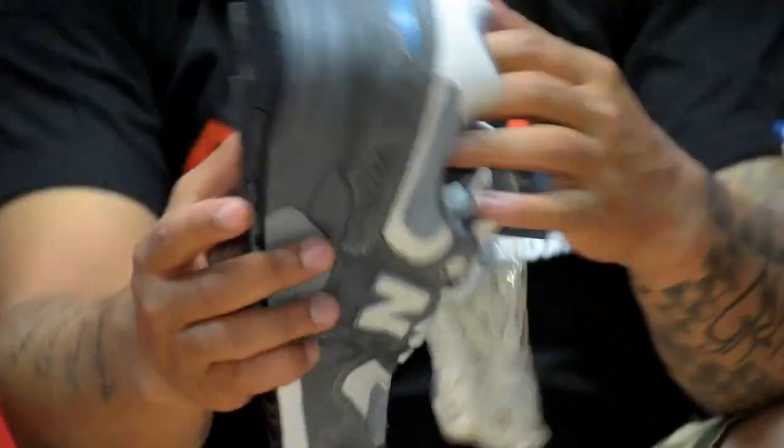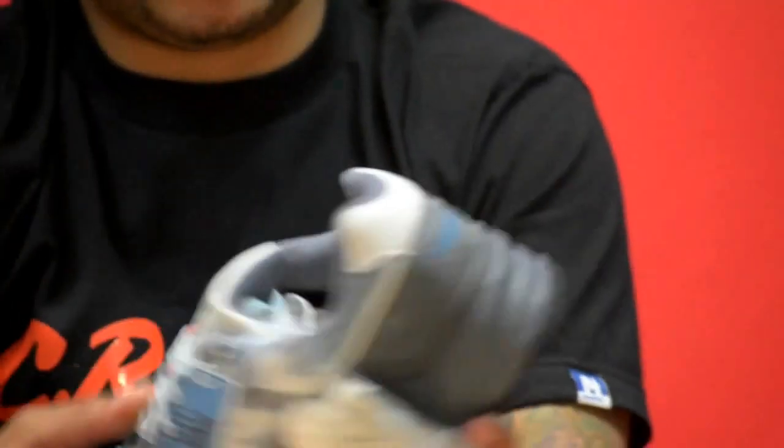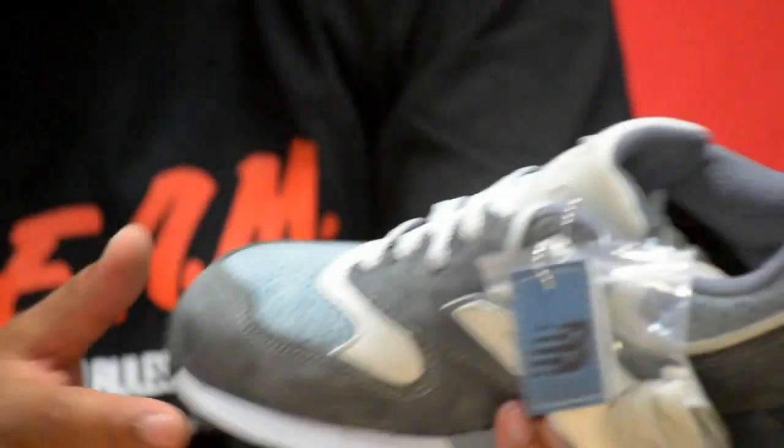Let's look at these Steel Blue 999s right here. He based these off — I believe — the 1300 Steel Blues that came out. I'm not sure which Steel Blues exactly; I might be wrong. I like Blue Balances but I'm not crazy crazy on them. We do love Blue Balances though. Let's get into the materials — the colorway is amazing.